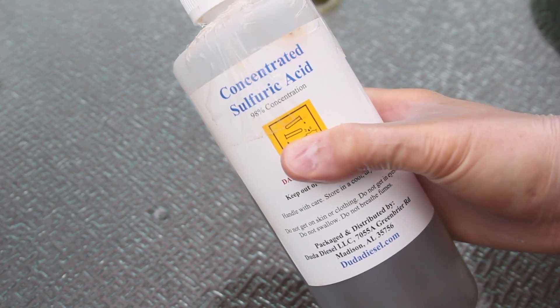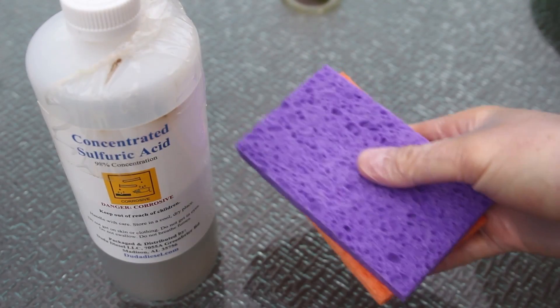What's up, everybody? Welcome back to my laboratory, where safety is number one priority. For this experiment I'm going to use sulfuric acid and a couple of sponges. Let's check this out.